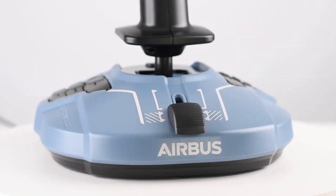Is this the best value joystick for Flight Simulator you can buy? I think it is, and let me tell you why.